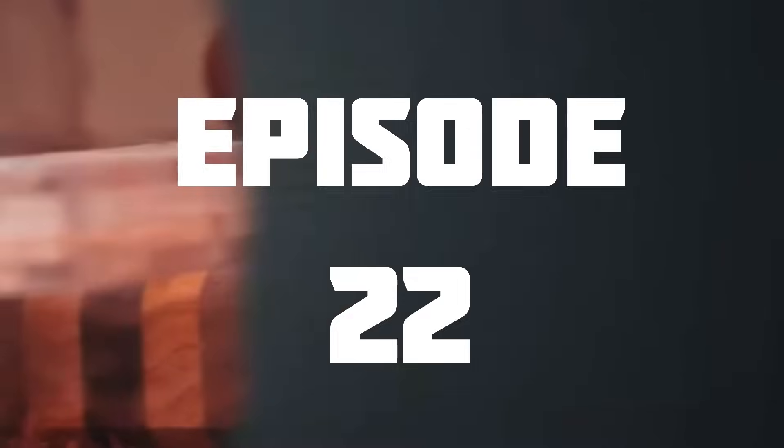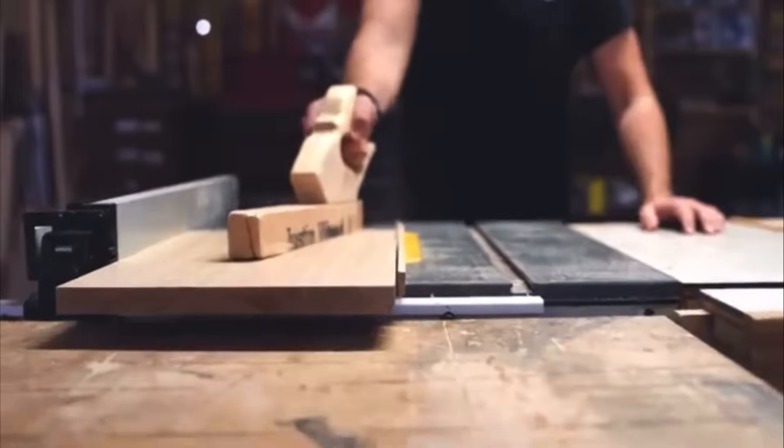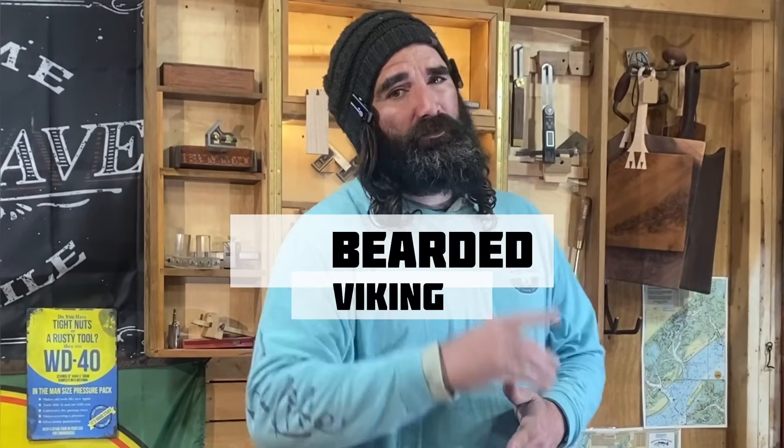Rockstars, this is episode 22 of Stuck on Sawdust. Rockstars, welcome to the shop. If you're new to the channel, I'm Daniel with Bearded Viking Woodworks.